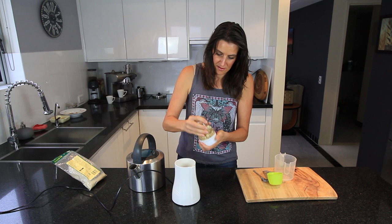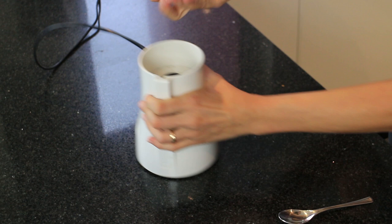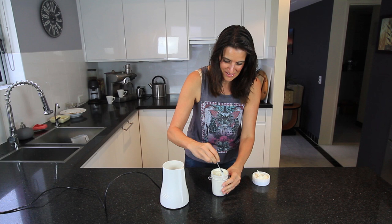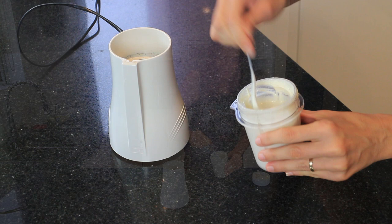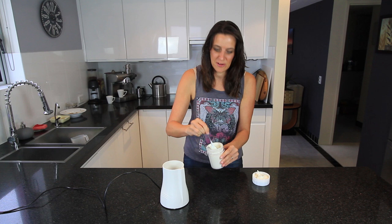I'm just going to blend that for a minute or two until it's smooth. Of course it is hot now so I'll put it in the fridge for a minute or two to cool down — but that is just quick and easy. If you want to serve it straight away just use cold water and blend it through. If you have time, soak the cashew nuts just to help the blender along.